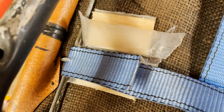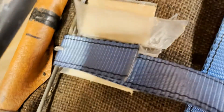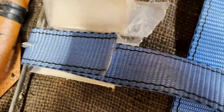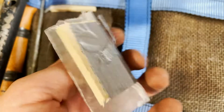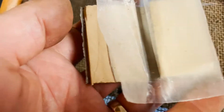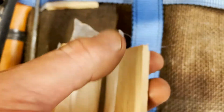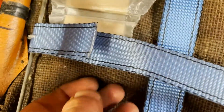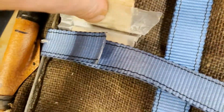I made up a couple of clamping fixtures to help the epoxy squeeze through the fibers of the strap. It's just a couple of pieces of wood with some duct tape to hold them together like a book, with some wax paper so the epoxy doesn't stick. That fits around the strap.